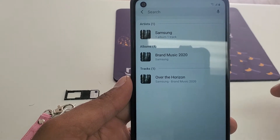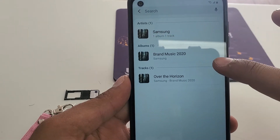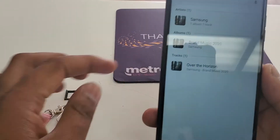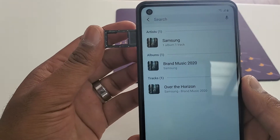If you try this once and you failed, and you want to do it again, make sure you turn the phone off and then turn it back on and repeat the process. If you fail once, it will never happen again without a restart.